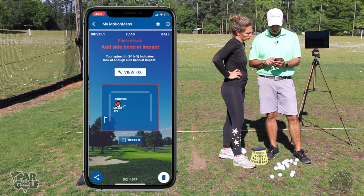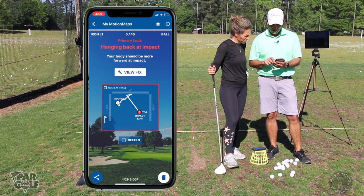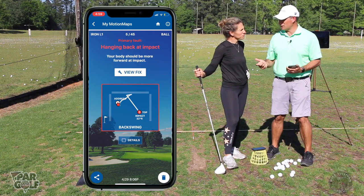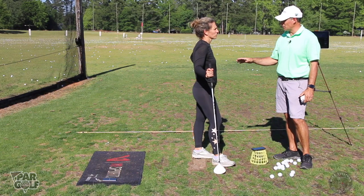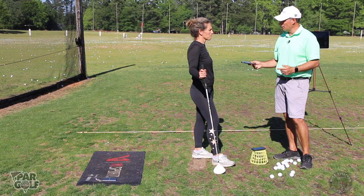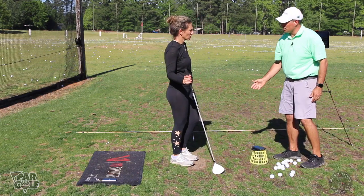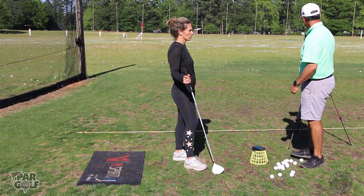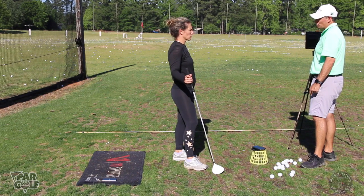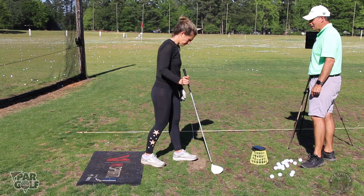It says 'add side bend at impact' — that's 'too far forward' and 'hanging back.' What I was expecting to see was 'add side bend at impact' because your path is always going left with that driver today. Do you know why adding side bend at impact helps get rid of a bad path?